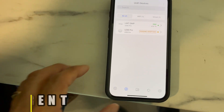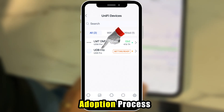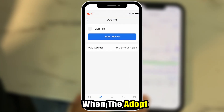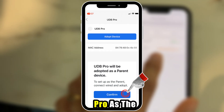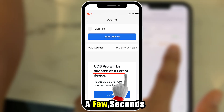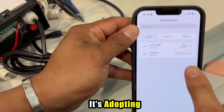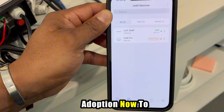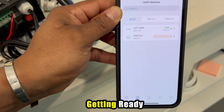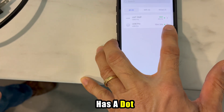Step 3: Adopt Parent. Once the app detects the parent UDB Pro, tap on it to begin the adoption process. When the Adopt button appears, select it and confirm the adoption of the UDB Pro as the parent device. Wait a few seconds — you'll see it says Pending Adoption, then Adopting, then Getting Ready. When it's finished, it shows a connected status and it's done.